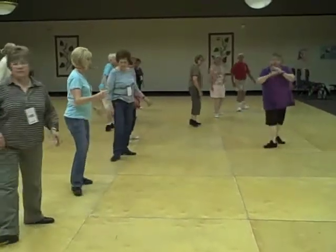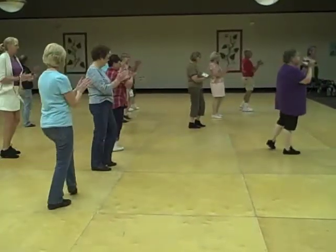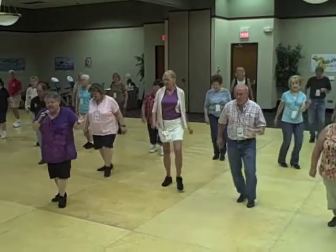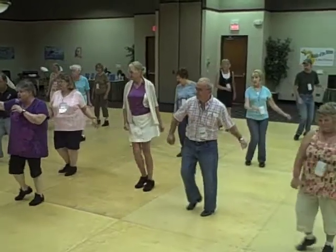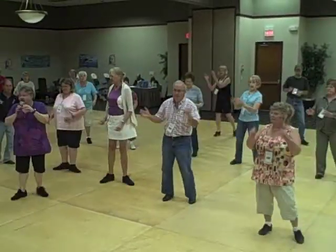Two, three. Mine here, five, six, seven. One, two, triple, three, and four, five, six. Jazz with a touch on one, two, three. Go here on five, six, seven — and rock.